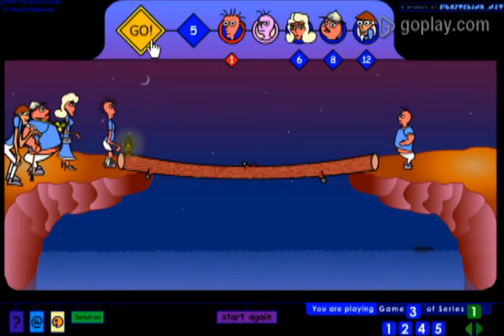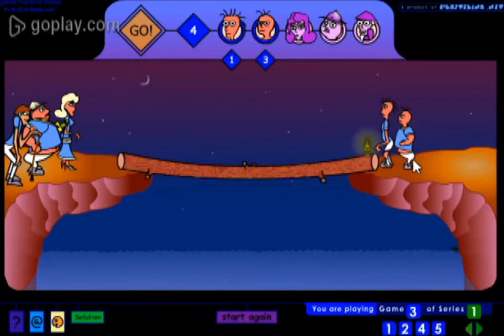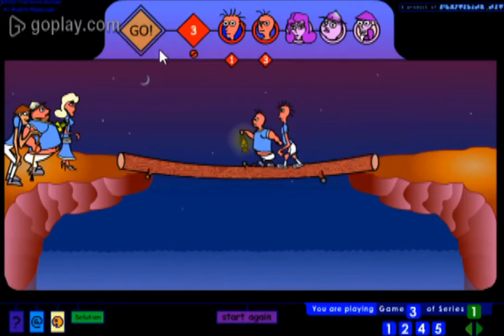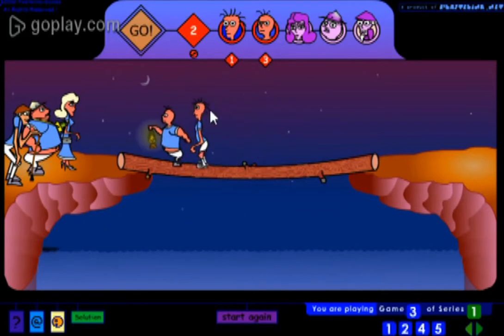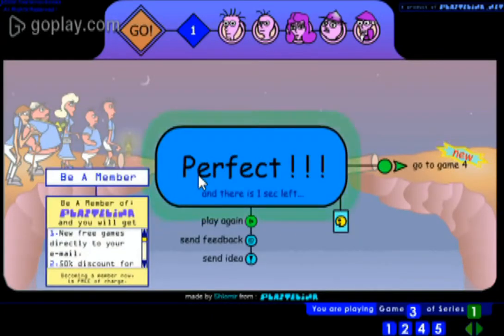Now we will again use the one second one to go to the other side. Now he is on his side. Now we will use these two to go to the other side — it will take three seconds and we will finish with one second left. We completed this game in 29 seconds, not 30. We saved one second!